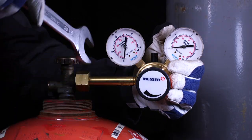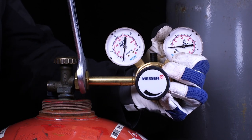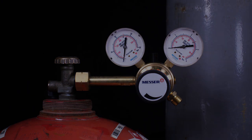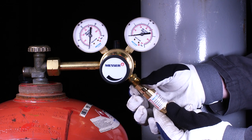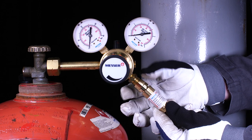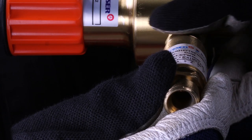Tighten the screw gas-tight with the appropriate tool. Note that cylinder pressure regulators for fuel gas have left-hand threads. Install a safety device suitable for gas type, gas pressure and gas quantity in accordance with the manufacturer's specifications. Make sure that the safety device is in perfect condition and has no damage, especially to the sealing surfaces.